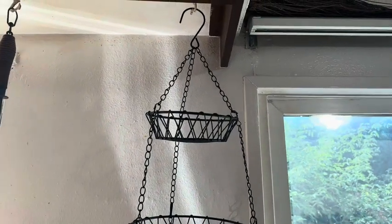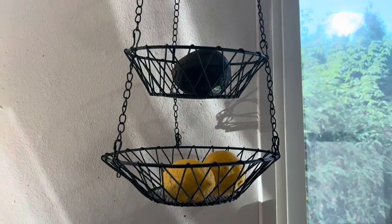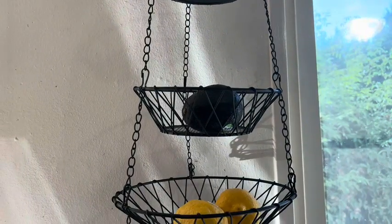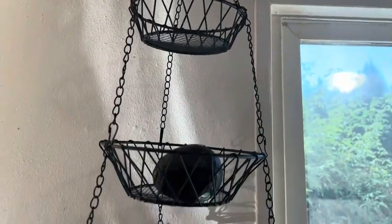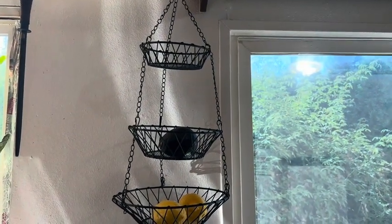This is my honest review of this three-tier hanging basket. I absolutely love this thing. We store all our fruits and vegetables in here that can sit out. This is a product that I do highly recommend. My name is Jenny and I'm just here to give you an informed buying decision.